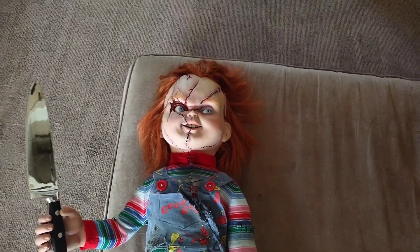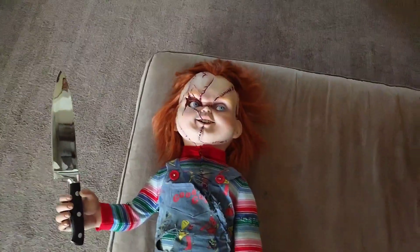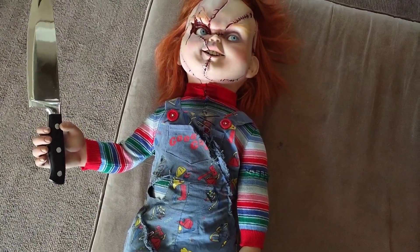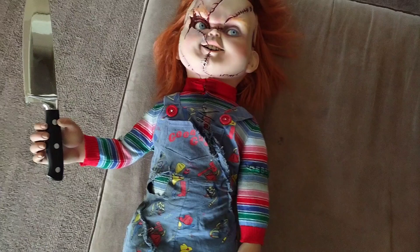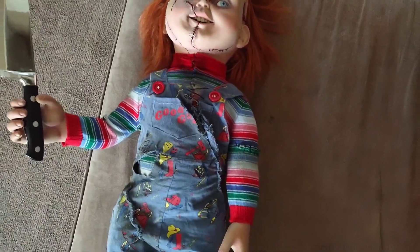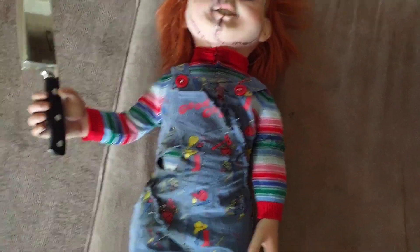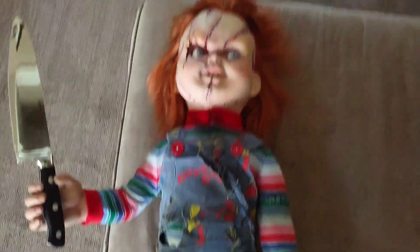I'm probably gonna get a lot of hate for this video, but oh well, that's what we do here. If you've got a Neca Chucky and his clothes are just too tight on him and you're afraid to rip them if you try to stretch them out and make him look good — let's do this together.